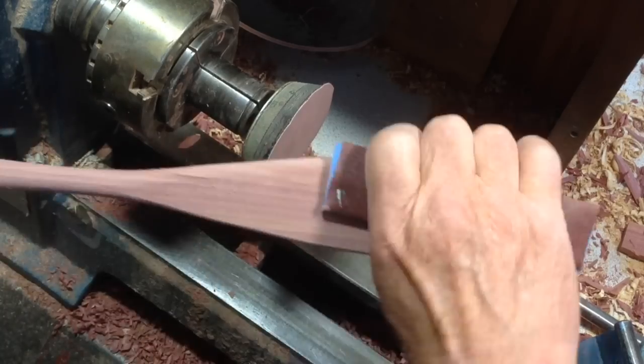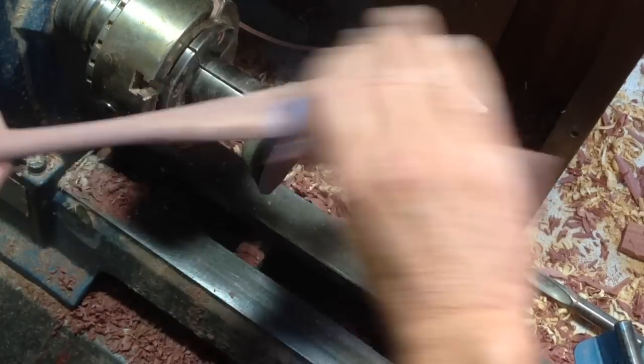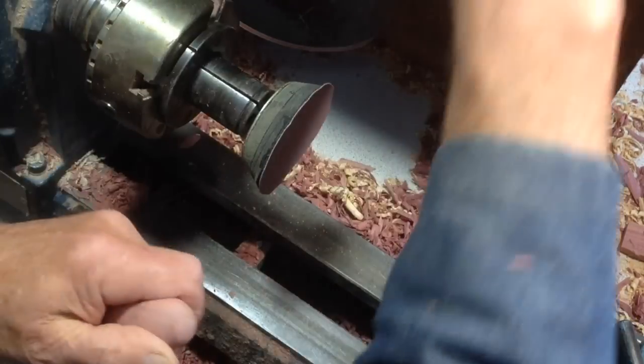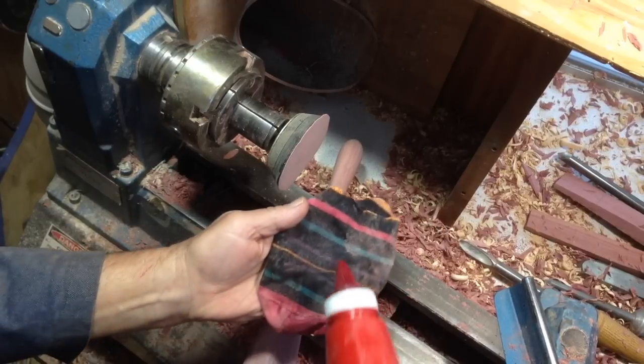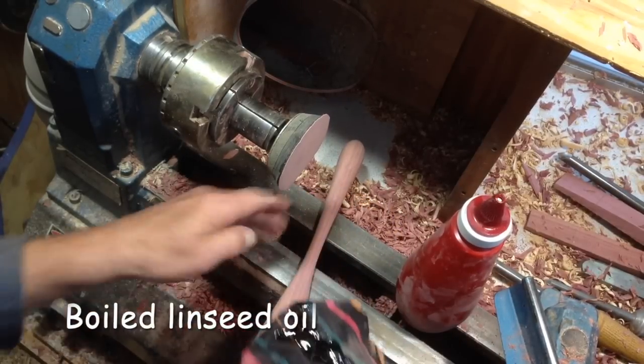The much finer bits can be done with 240 grit and just hand work — elbow grease. That just rounds the sides off, and the end which I always forget. And that gets oiled — it's going to be oiled. Use one of the socks for this.